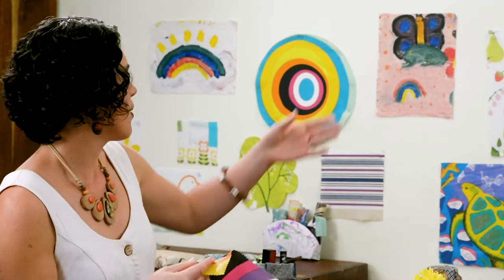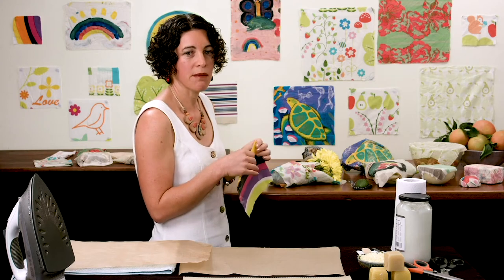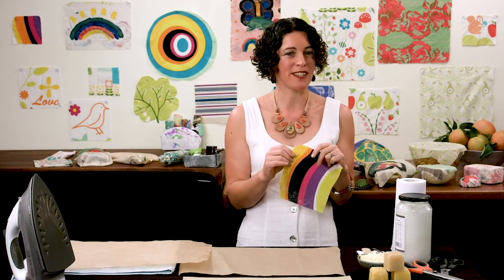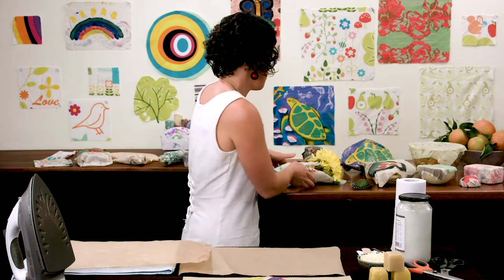There's a whole range of shapes and sizes you can have with wax wraps. We've got big squares for things like sandwiches, small squares for putting over pieces of fruit, and circles that are wonderful for salad bowls. If you have a piece of material with a feature, like a tree, you can cut that out to shape and make it a little bit interesting. There's a whole range of uses I'll give you a demonstration of.